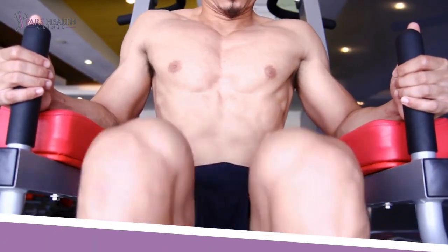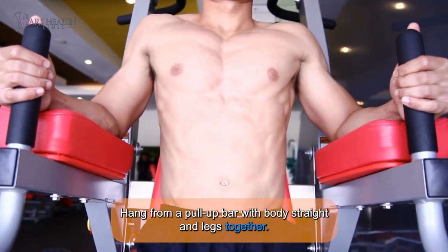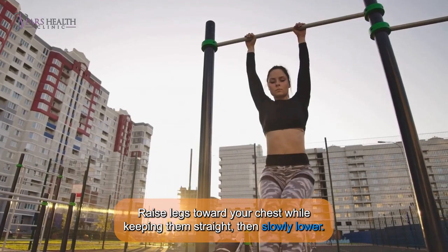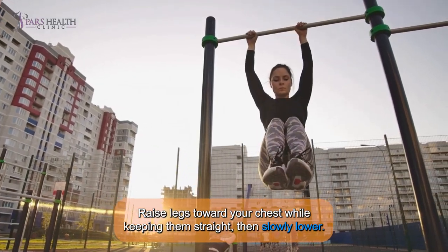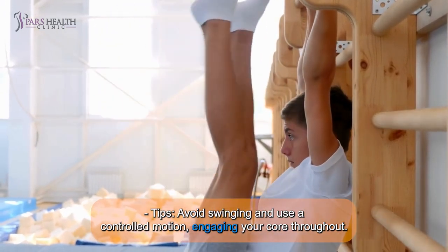6. Hanging Leg Raises: Hang from a pull-up bar with body straight and legs straight together. Raise legs toward your chest while keeping them straight, then slowly lower. Tip: Avoid swinging and use a controlled motion, engaging your core throughout.